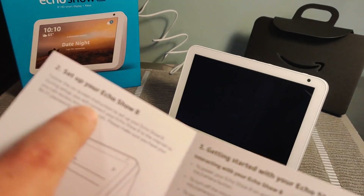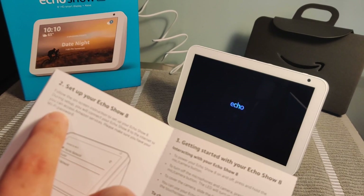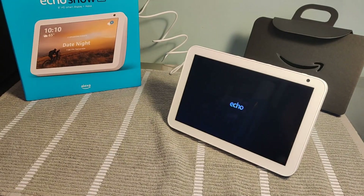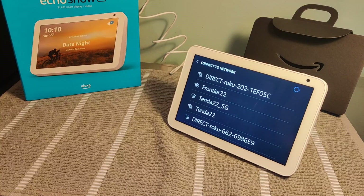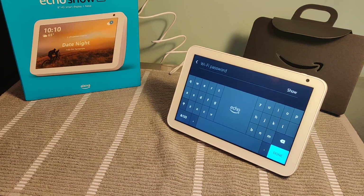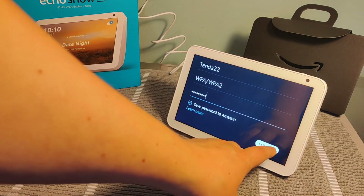Step number two: follow the onscreen instructions to set up the Echo Show. During setup, you will connect your Echo Show to the internet so you can access Amazon services — please make sure that you have your Wi-Fi password. It's going to search for Wi-Fi networks in your general vicinity. For me it's going to be my network, so I'll select that with the touchscreen, then select whichever Wi-Fi network is your wireless router. On the next page, type in your Wi-Fi password, click done, then save the password to Amazon and click connect.